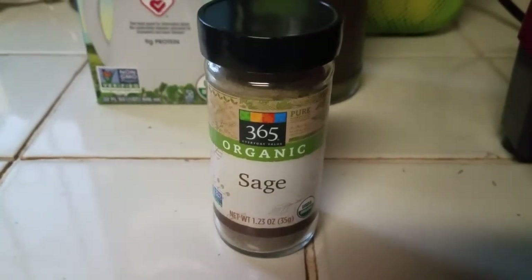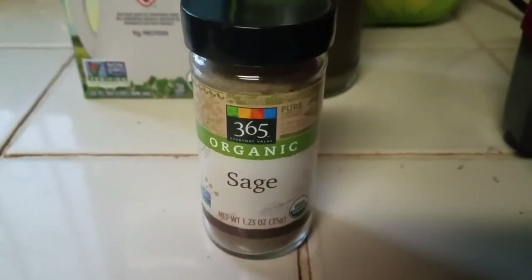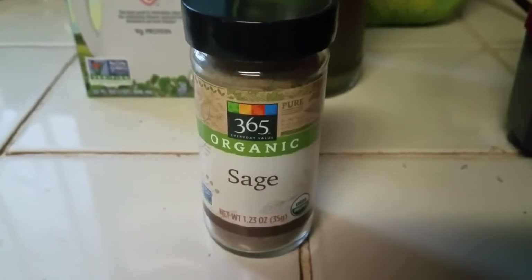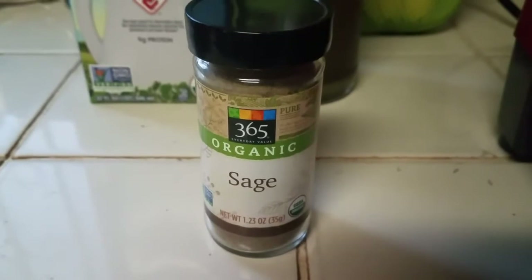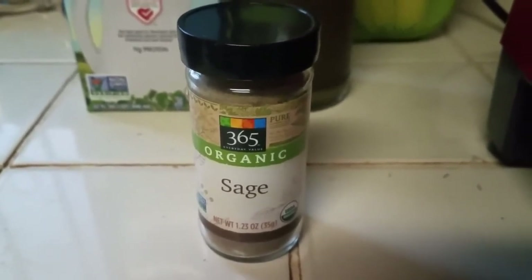I almost forgot sage — this really helps make the sauce. I really like this stuff, so I'm probably going to put at least half a teaspoon in here. If you're not a fan, you can skip it, or if you really are, you can put more. But about a half teaspoon is what I'm going for.